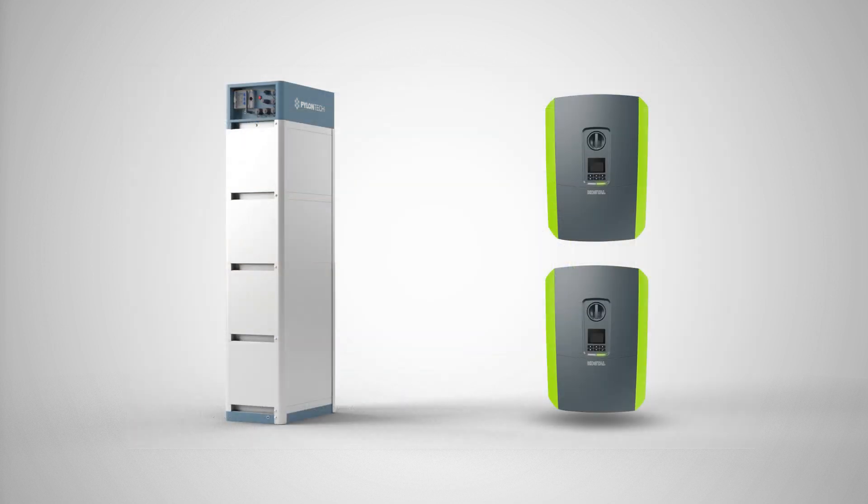In preparation, please also watch the training videos on the PlentiCore and the Kostal Smart Energy Meter.